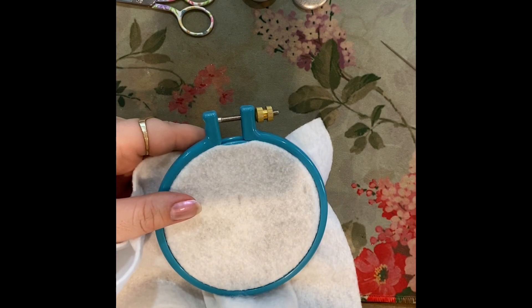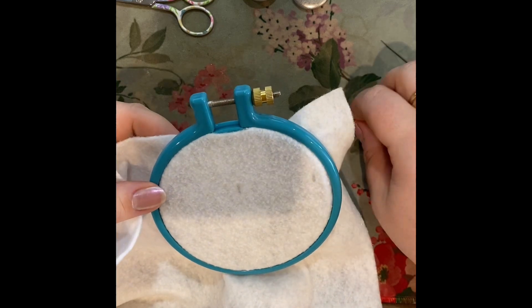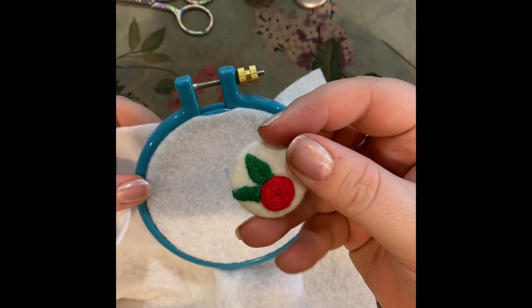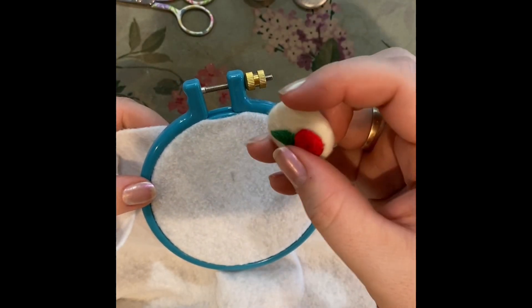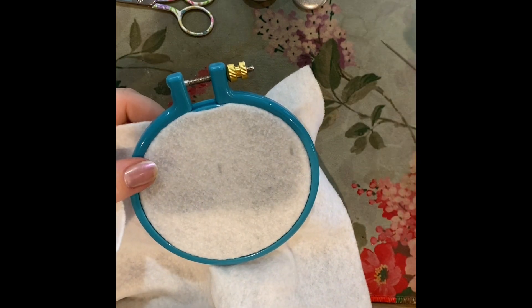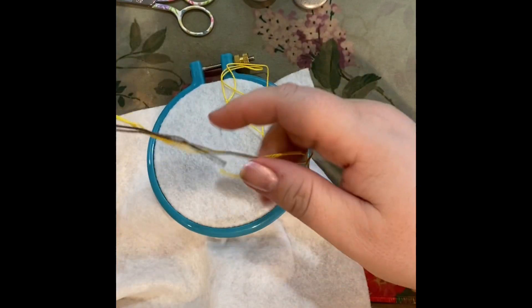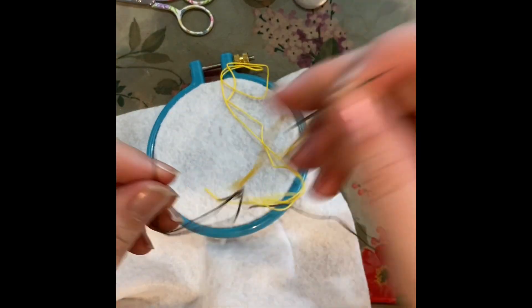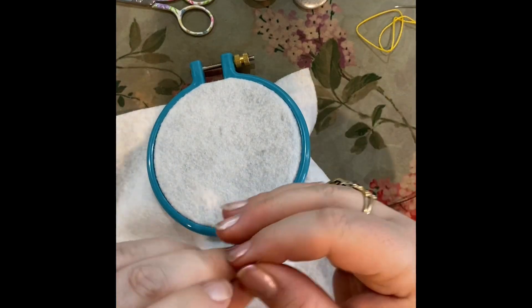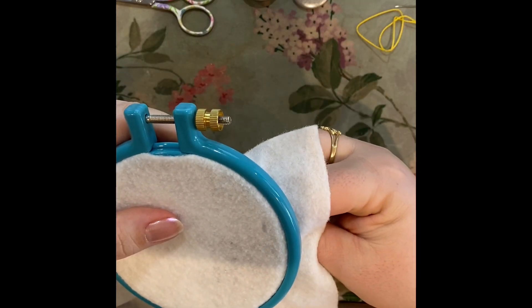Hi guys, so today I'm gonna do something a little different and make a little embroidered button, like these — not this pattern, I'm gonna do a different flower. I've pre-threaded the two colors I'm going to use just to save time: that's a yellow and a brown, greeny-brown kind of color for the stem.